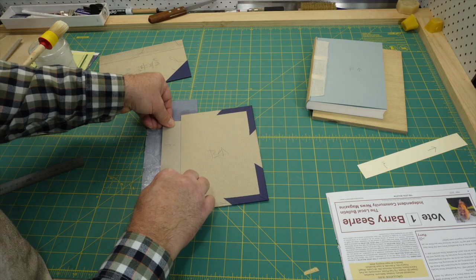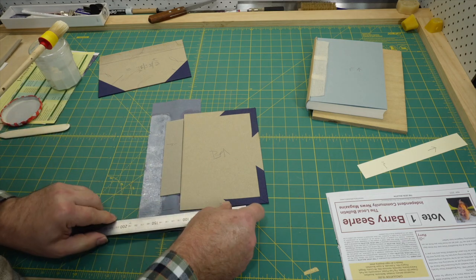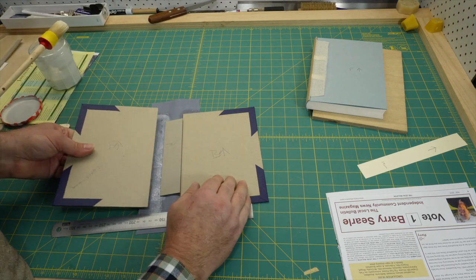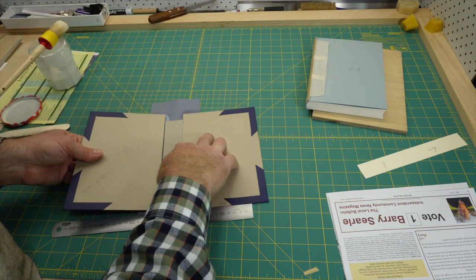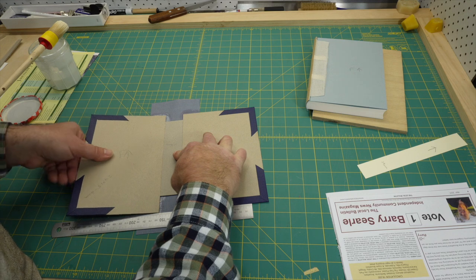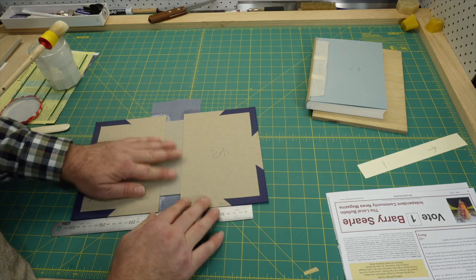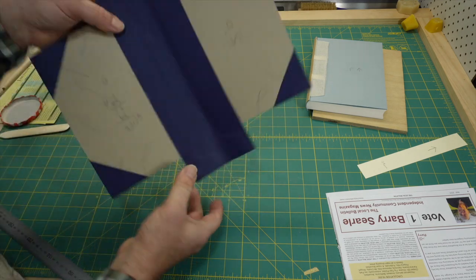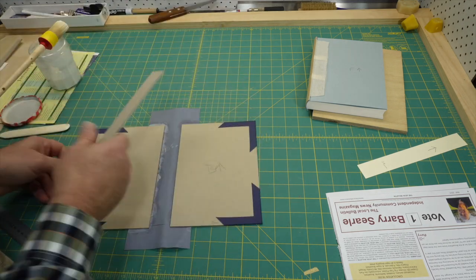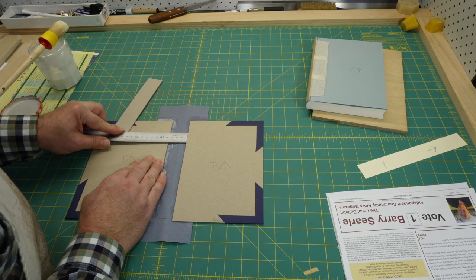My initial thought was that I stuffed up. Did you notice how the book cloth had a broad crease running up the spine? I noticed it when I was positioning the spacer between the boards and immediately thought this had caused me to not get the spacer positioned correctly. I thought I'd identified the problem and I knew if I moved quickly I could pull the cloth off the board and redo it, taking more care. I did this and the result was exactly the same — meaning my understanding of the problem was wrong. I had to work out what the problem actually was.